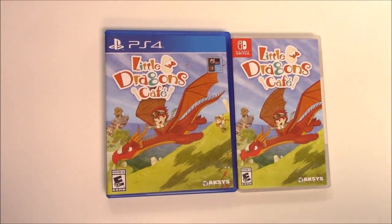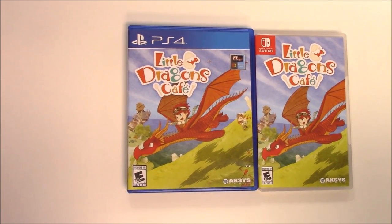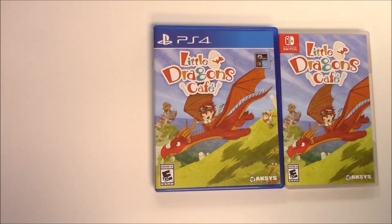That is gonna do it for this unboxing of Little Dragons Cafe for the PS4 and Nintendo Switch. As always, thank you guys for staying tuned to Pop N Games for these unboxings. If you enjoyed this one, you can let us know by liking, commenting, and subscribing. Thanks for watching, bye bye!